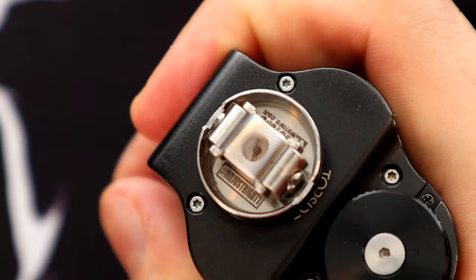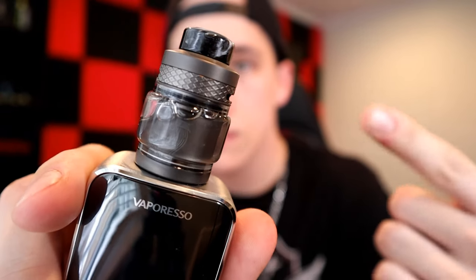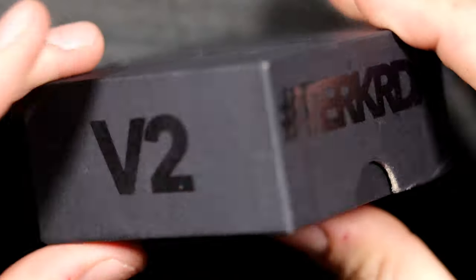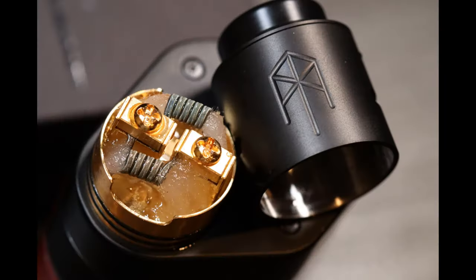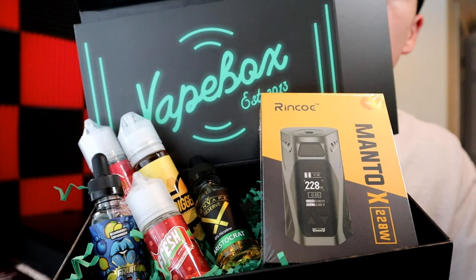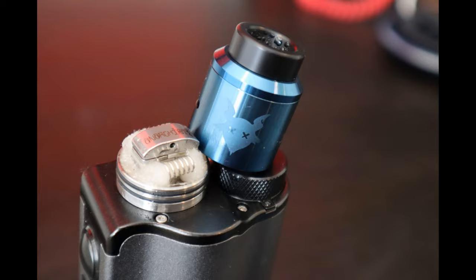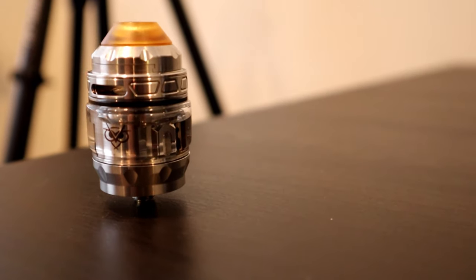Let's get started. All right guys, what is going on? Welcome back to the channel. If you're new here, my name is Matt, and on this channel we check out everything vape.